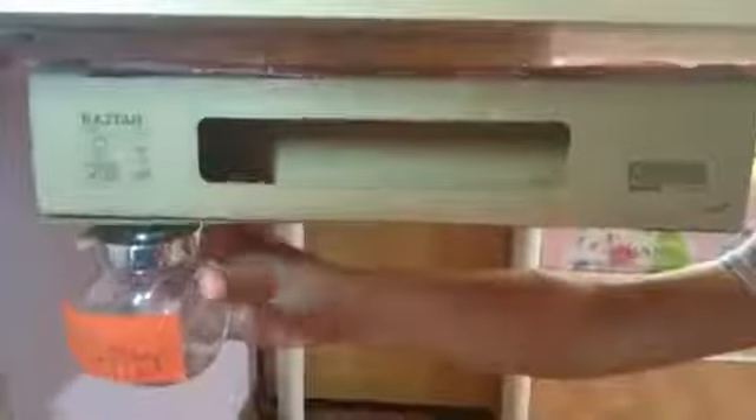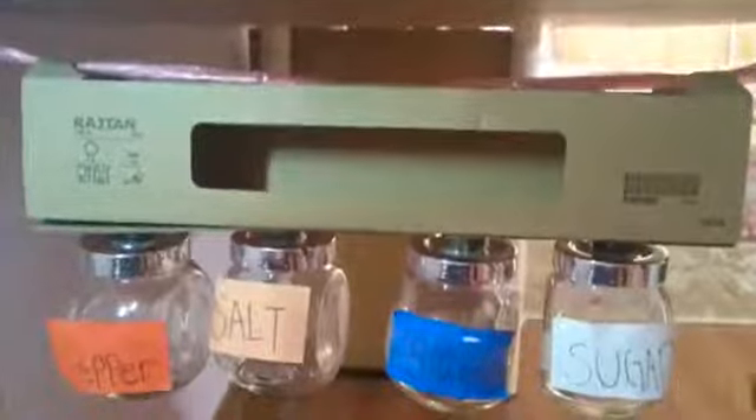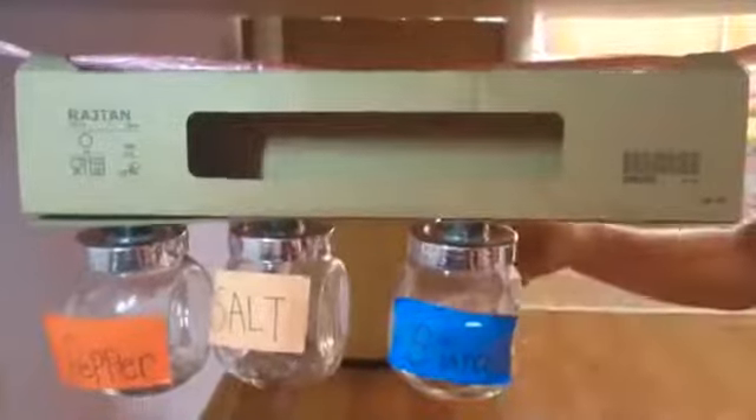This is our solution prototype. This is supposed to help us hold our spices such as pepper, salt, starch, and sugar. This is supposed to help the person who is cooking take the spices conveniently and open it.